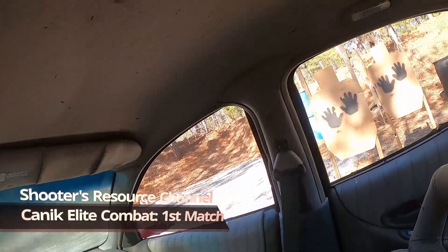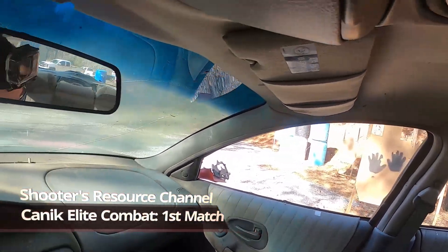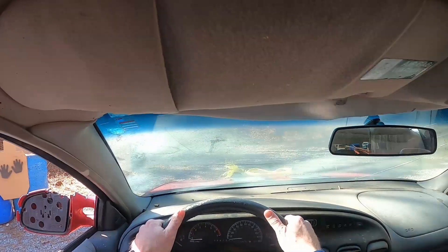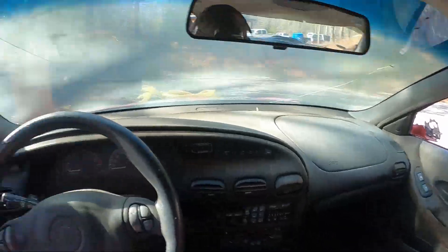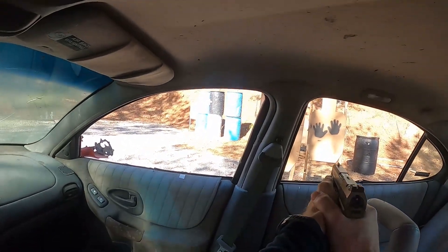Hey Shooters, welcome to the Shooters Resource Channel. Today I'm giving my first match impression of the Kanik TP9 Elite Combat. It's a really great offering from Kanik and I've got a full length video of all the features if you haven't seen it on the channel. If you haven't already, go ahead and like the video and subscribe to the channel. I really appreciate your support.